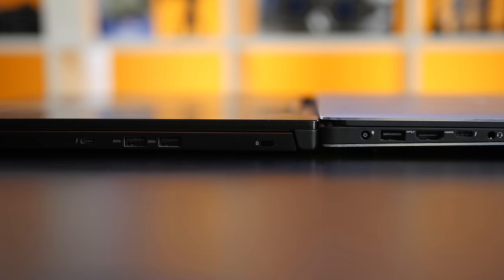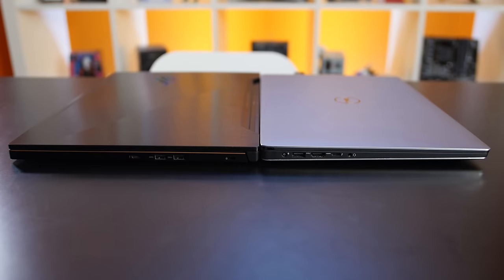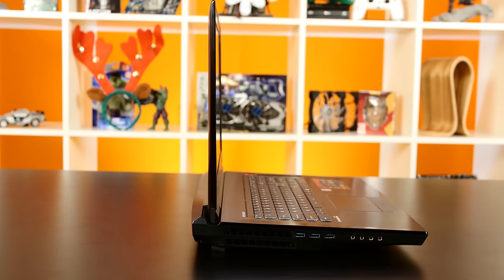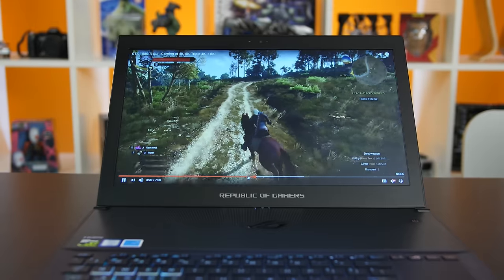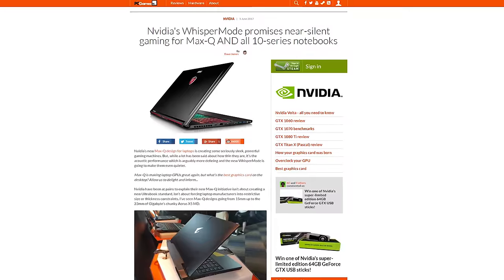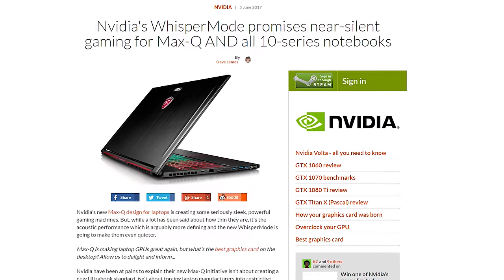Depending on your expectations, the Zephyrus can either be a bit disappointing or very impressive. Other laptops under 18mm thick, such as the Razer Blade or the MSI GS series, only come with a GTX 1060 as their most powerful graphics card. Other laptops with a GTX 1080 are usually much thicker and require louder fans to stay cool. While the ASUS Zephyrus GX501 may not be the perfect trifecta of powerful, thin and quiet, it's one of the best attempts we've seen so far. There was talk about Nvidia's new Whisper Mode profile for games, but unfortunately we weren't able to test it since it isn't available yet. As is, it only gets 2dB louder under load, so we can live without it.